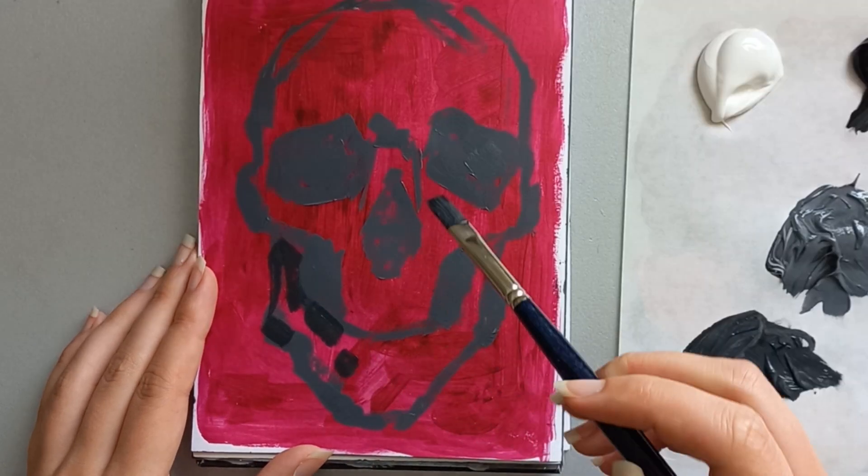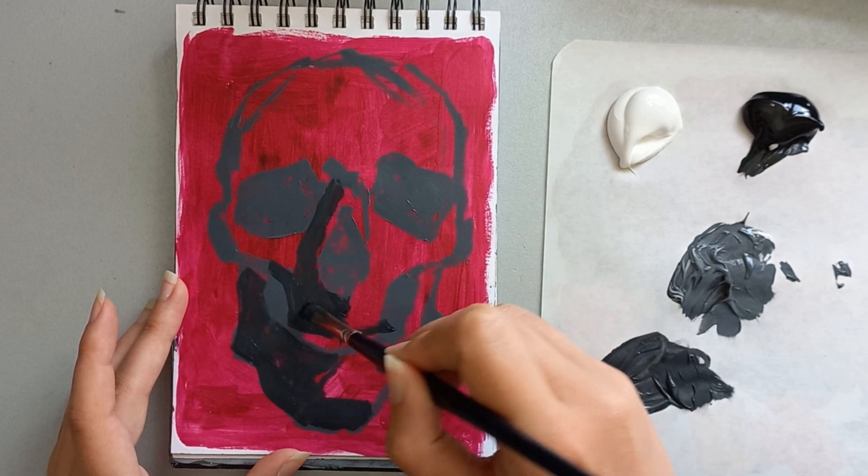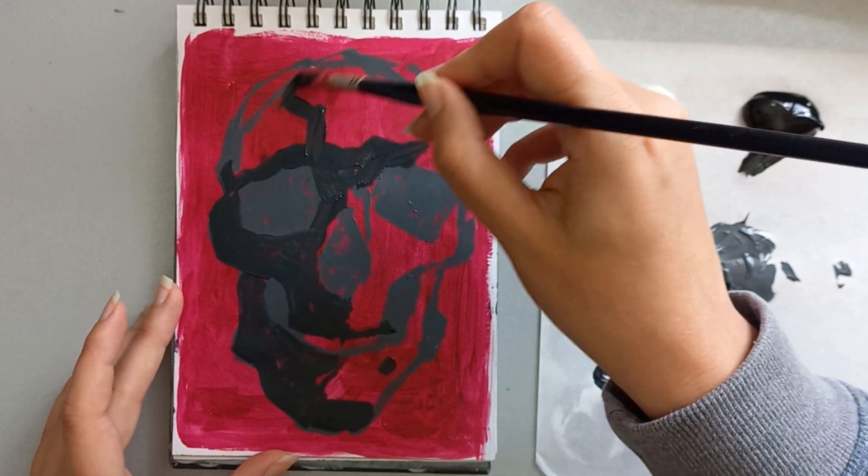The background is processed magenta and to keep things simple, I used only oxide black and titanium white to paint the skull.